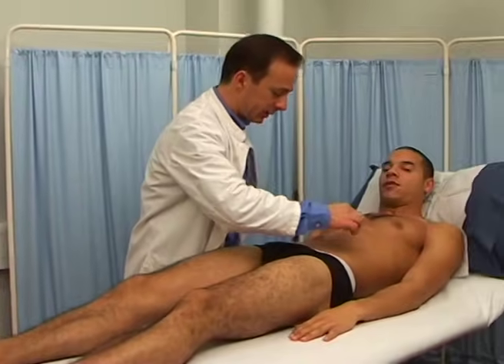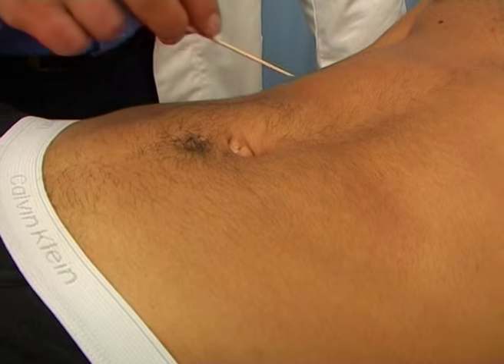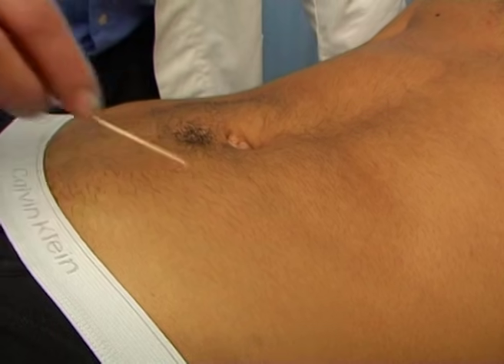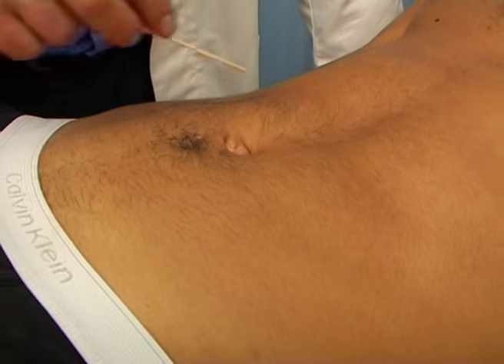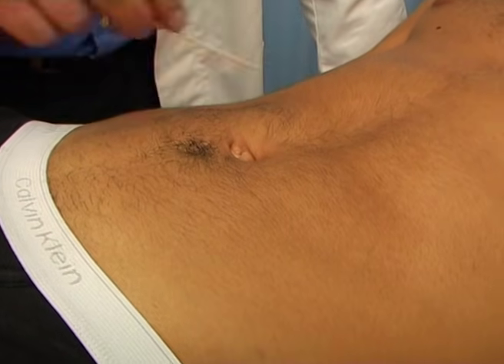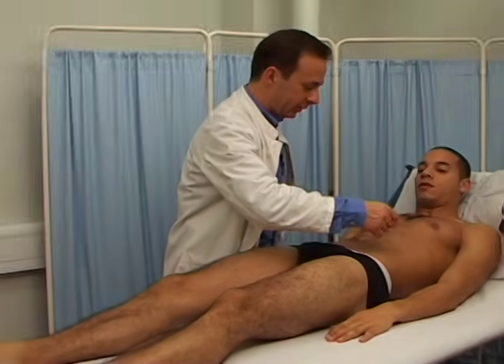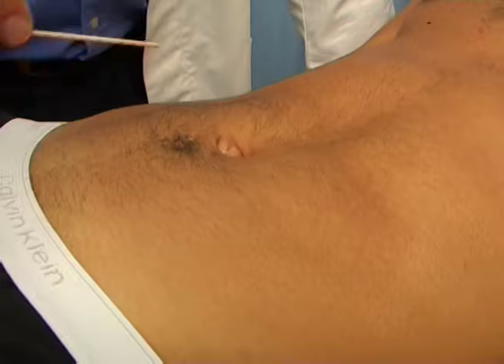Now test for the abdominal reflex. Lightly draw the end of a pointed but not sharp instrument across the four quadrants of the abdomen. You can use an orange stick or the pointed end of the patellar hammer. Avoid scratching the patient's skin, as the abdomen is a tender area.